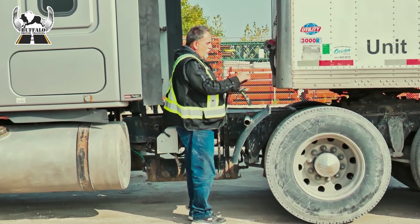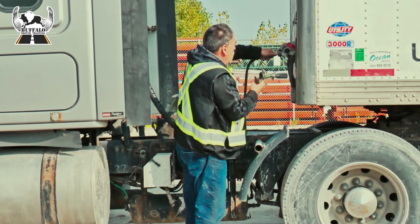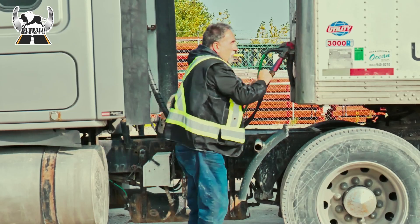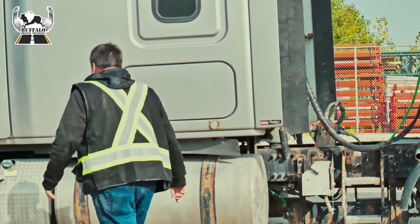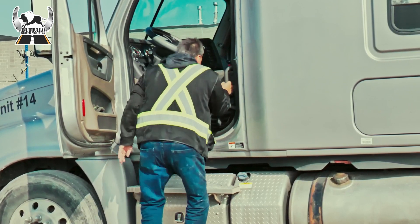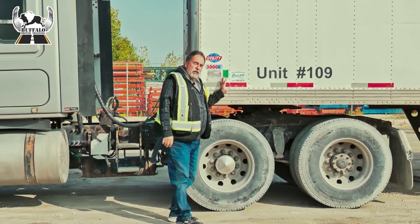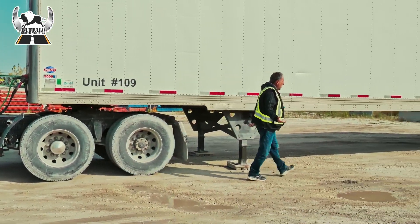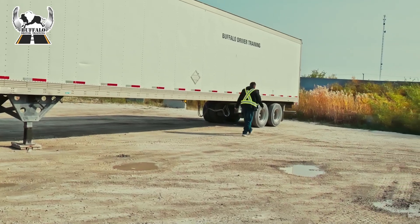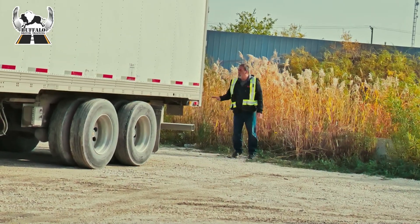I make sure that my glad hand rubbers on both the truck and the trailer are free from damage. I do the inside one first, then my lights and my emergency. At this time I'm also going to check my lights to make sure that they're all working. My lights are on. I've charged the trailer air system to make sure that there's no leaks. Before I lift the dollies, I'm going to check the back of the trailer to make sure that all my lights are indeed working. All my lights on the rear are working.